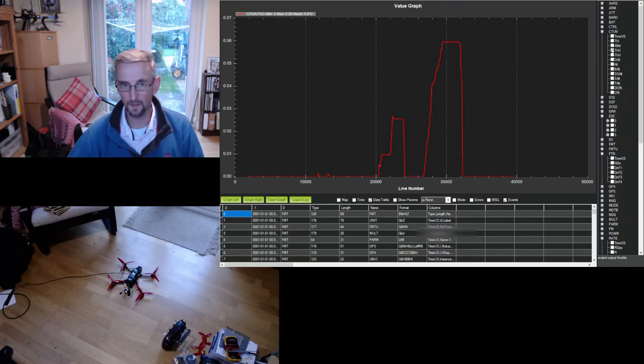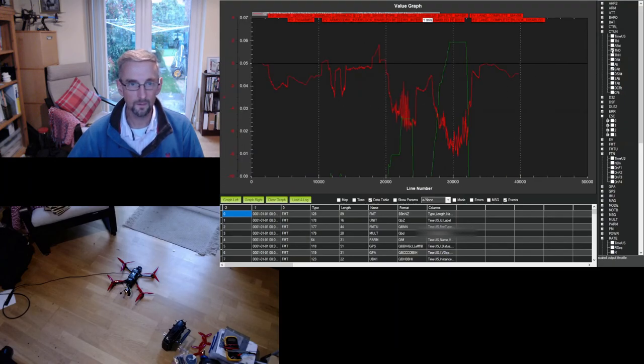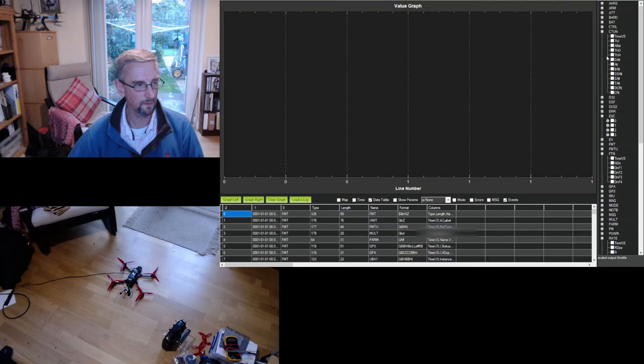The other thing to check is the barometer. There's a big dip in barometer altitude when we take off, which is indicative of two possible things: either not enough foam around the barometer causing prop wash, or more likely ground effect since we were hovering very close to the ground. I'll need to rerun this test at about a metre up. There's also a setting I can enable for ground effect compensation that I'll make sure is on. But other than those two niggles, everything is looking really good and certainly good enough to proceed with more fine-grained tuning.